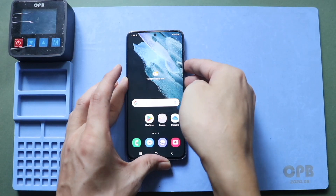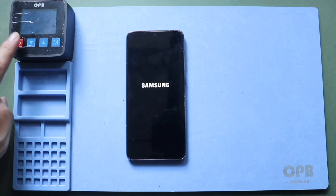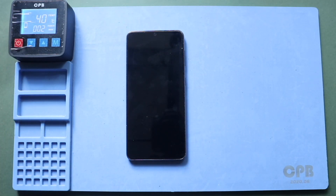Hi everyone, welcome back to Geardo. Today, we will show you how to replace the battery on the Samsung Galaxy S21 5G mobile phone.